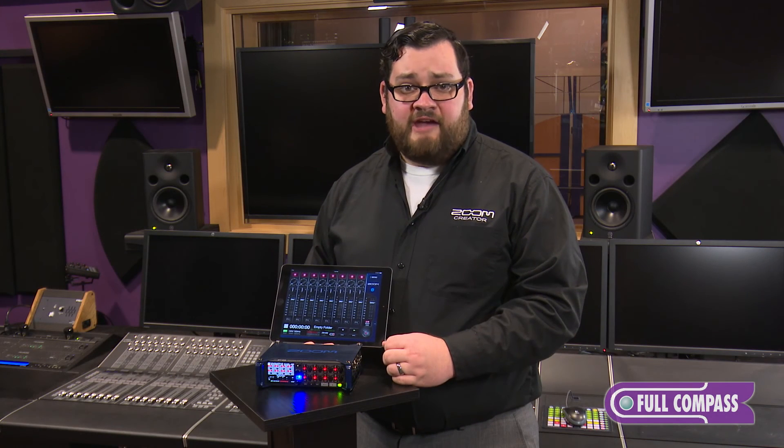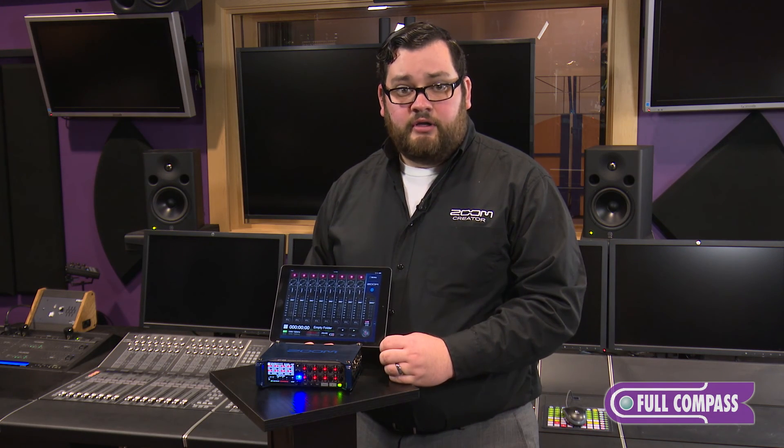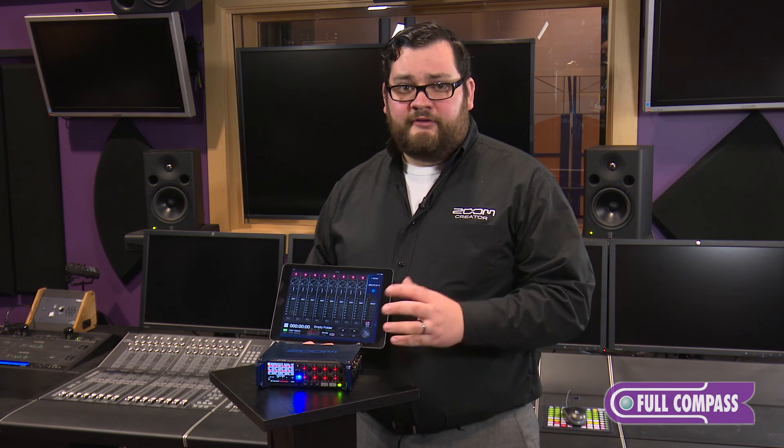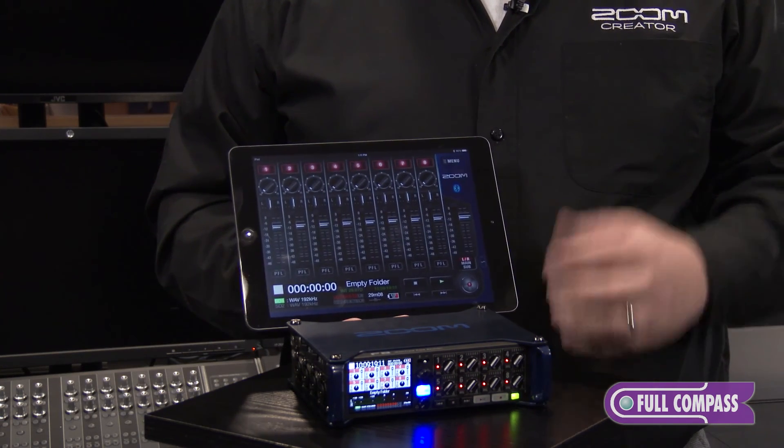With all the redundant features of the F8, it's the perfect recorder for any location sound engineer. You could use it as your backup, but if you use it as your backup, I think you'll find that it has all the features and the sound quality you need to have it be your go-to unit, even at the price point. To learn more about the F8, go to fullcompass.com.